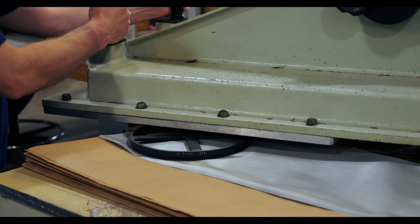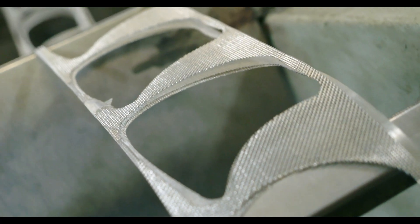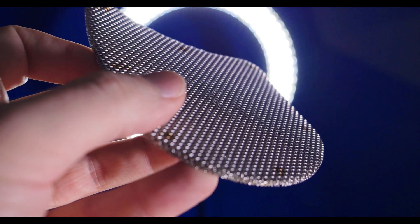Wire mesh stamping is the process of punching a custom shape out of a piece or roll of mesh. You place a specific mesh specification into a special pressing machine, and a custom die is pressed through the mesh, leaving you with a mesh piece with the desired shape.